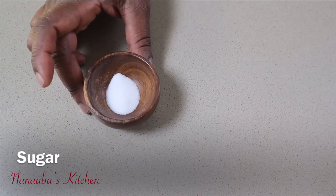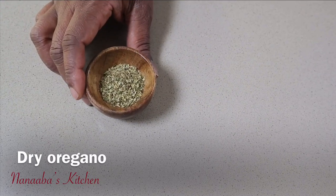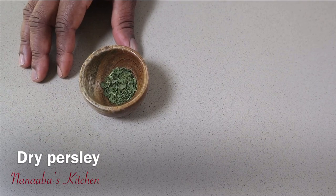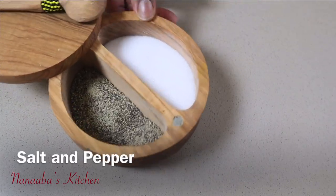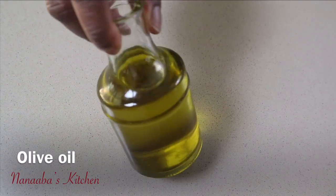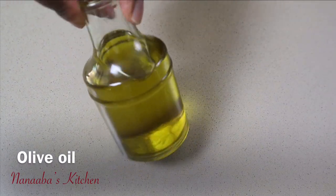For sweetness, we need a teaspoon of granulated sugar, two teaspoons of dry oregano, one teaspoon of dry parsley, salt and pepper to taste, and two tablespoons of olive oil to cook the marinara.